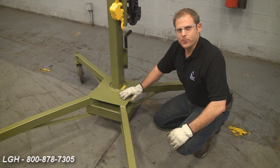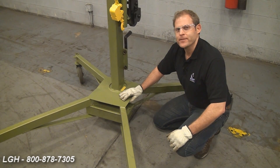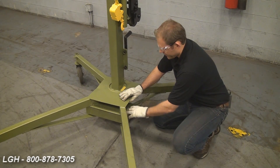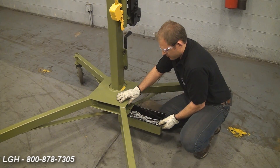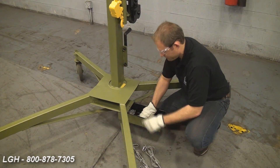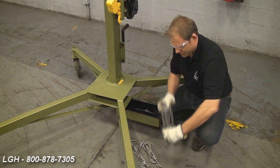If you're using a roustabout that has the ability to achieve a height of 25 feet, you're going to have to install guy lines. Everything you need to do so is located in this handy tote box below the base. Inside, you'll find two pieces of wire rope and two lengths of quarter-inch chain.